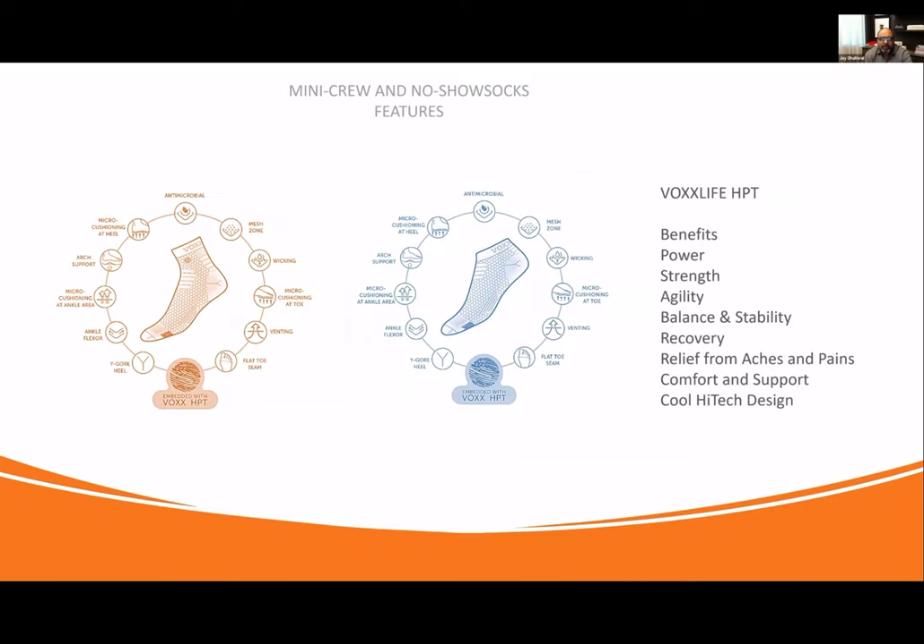Let's start with our mini crew and no-show socks features — they're very similar, so I'm going to walk you through one of them. Let's talk about the actual construction of the socks. Both of these socks have antimicrobial benefits, meaning they're odor-proof — they don't allow bacteria to build up. They won't smell bad after a day of wear. There is a mesh zone over the top of the toes to allow your toes to breathe, which also helps in odor elimination. They're wicking — they take moisture away from your feet.